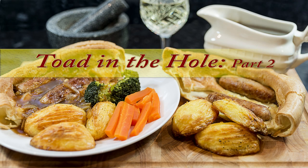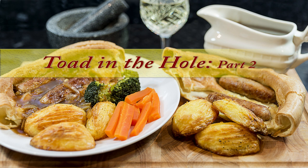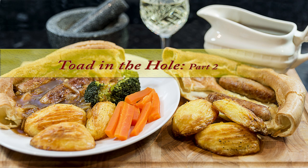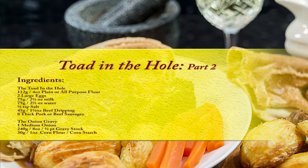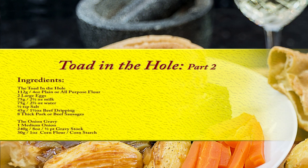Hello again, my name's John and as promised this is part two of my toad in the hole video. Part one was on how to make the roast potatoes that I serve up in this video. If you want to watch that one first I'll put a link in the description box below and at the end of this video. And here's a list of the ingredients you'll need if you want to try this one out yourself.